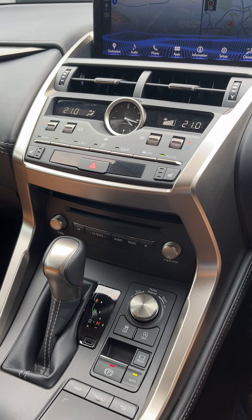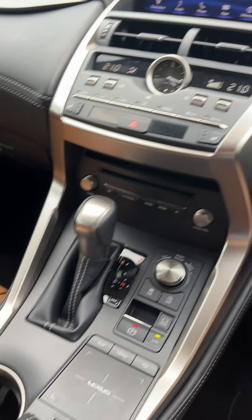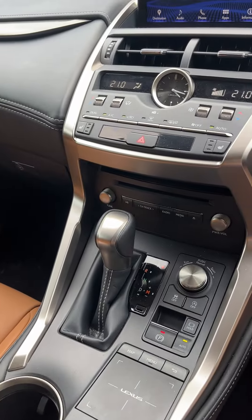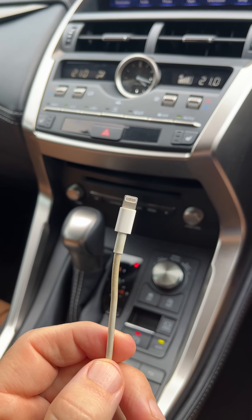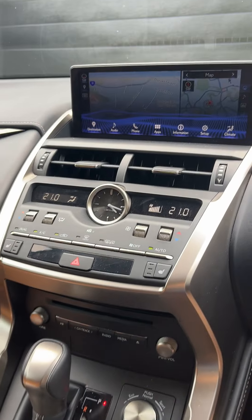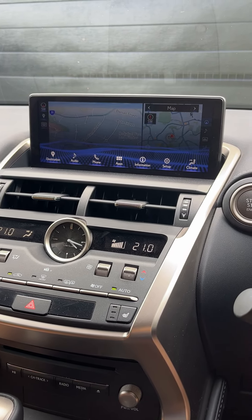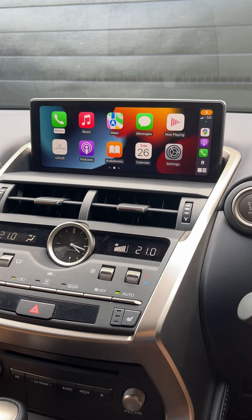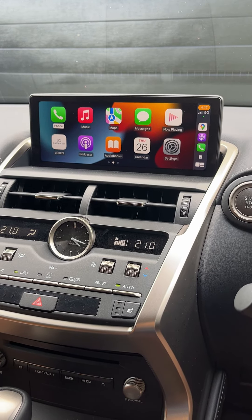Here's a video of the CarPlay dongle not working. First thing you want to do is connect to regular wired CarPlay. Wait a few seconds — CarPlay kicks in, all the usual things you'd expect.